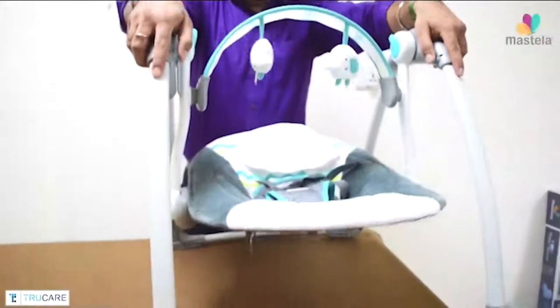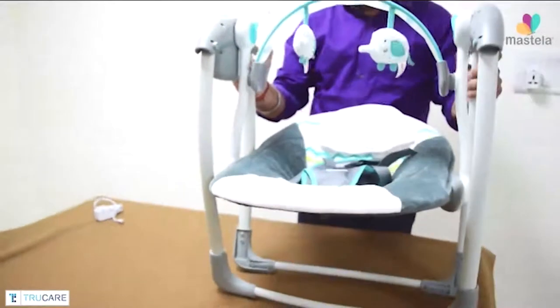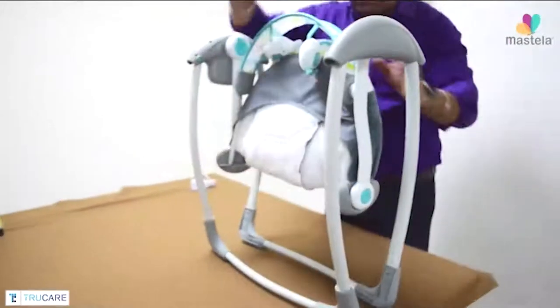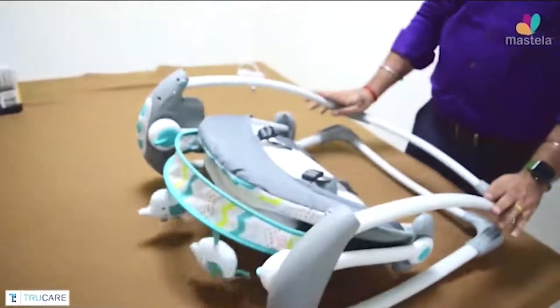For travel and storage purposes, press all 4 small buttons available on the top to fold the legs, lock the swing with the help of the locking buttons, and fold the swing seat. This will help you to keep storing your swing while not in use.